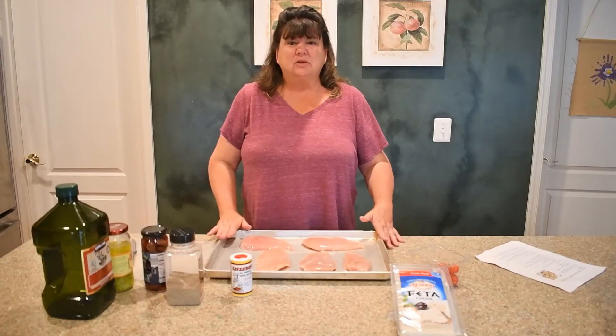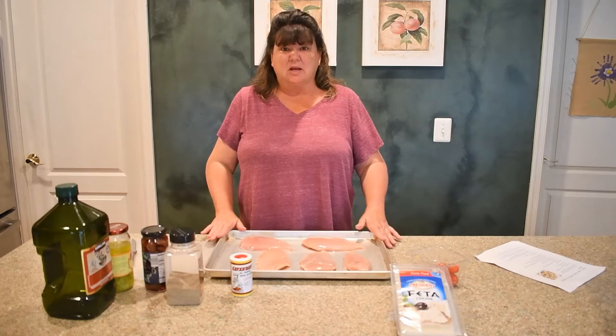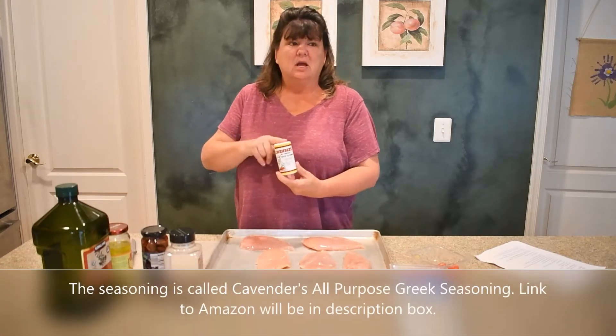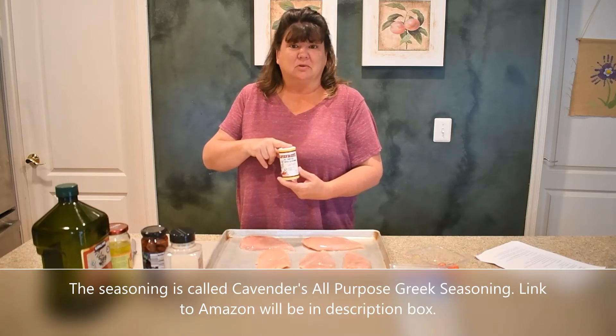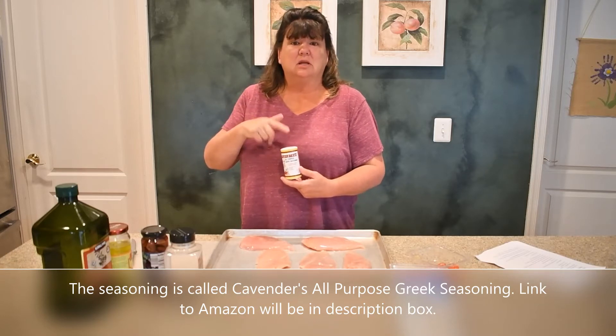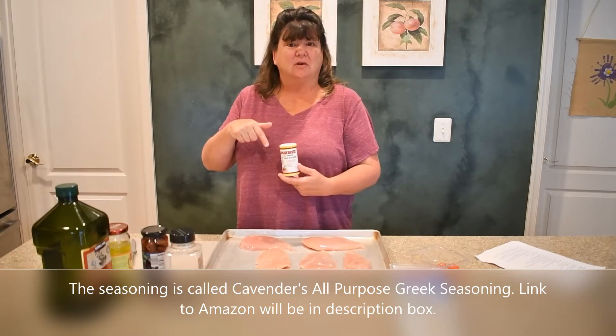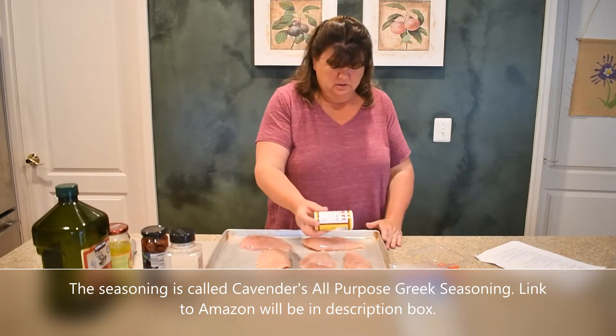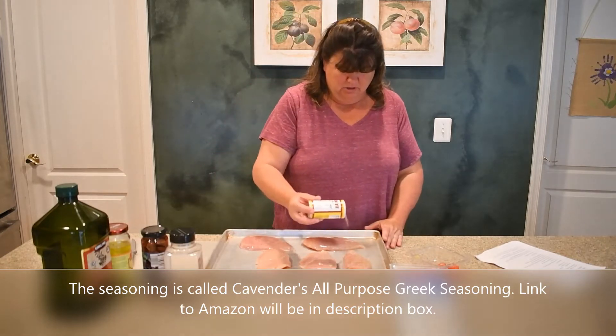As you can see I already have my chicken breasts laid out here and now I'm going to go ahead and season them with my Greek seasoning. I could not find this in the grocery stores anywhere, so I found it on Amazon and I will link this seasoning below in the description of this video so you'll be able to find it. So I'm going to go ahead and sprinkle this on my chicken.